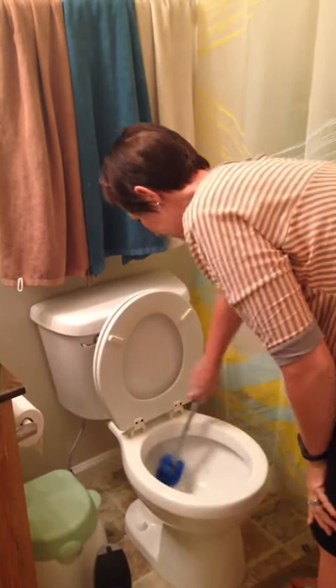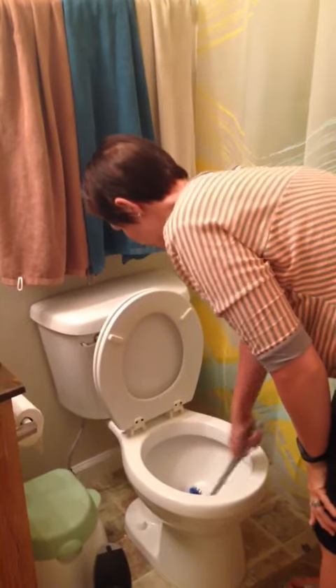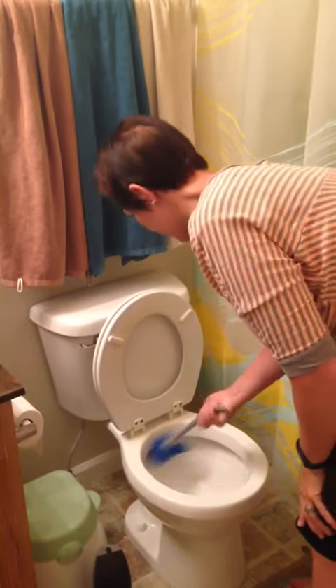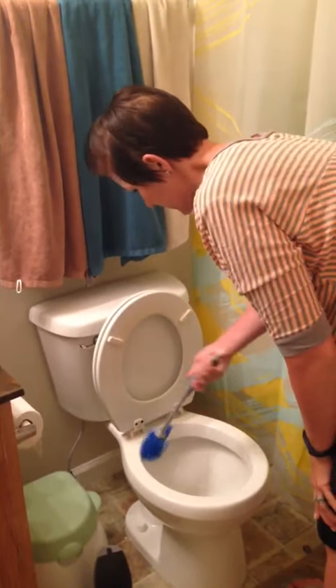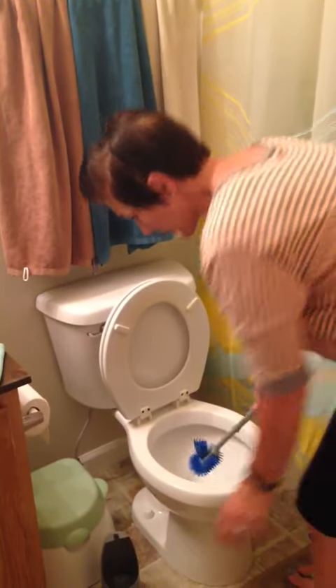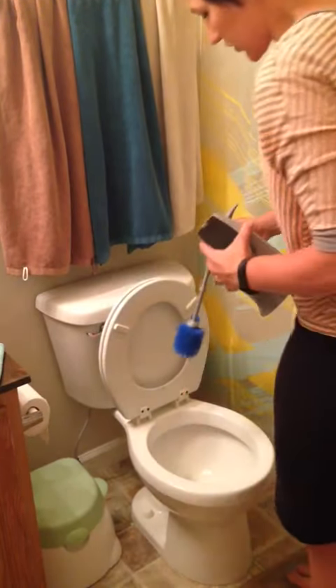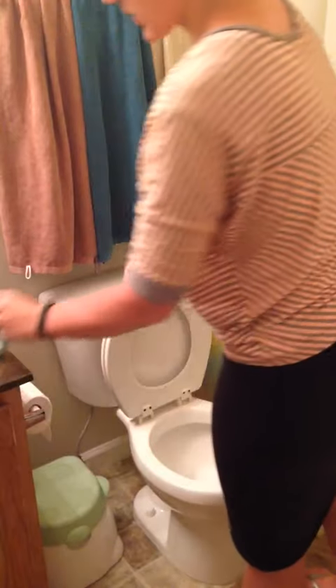As soon as I feel like it's clean, I just leave the cleaner in there until the next person needs to use the bathroom, so that it can keep on working against the germs and grossness of toilets. The other nice thing about this toilet brush is that it has its holder so that it will hang to dry instead of turning gross and yellow.